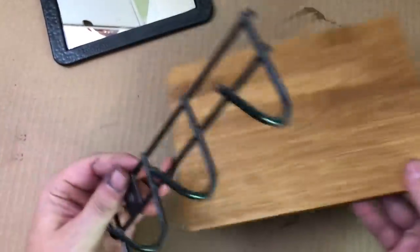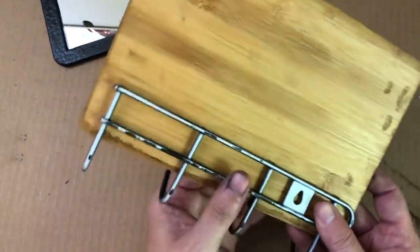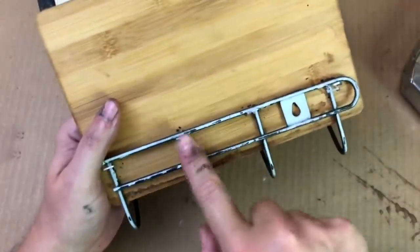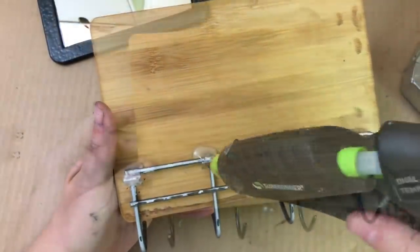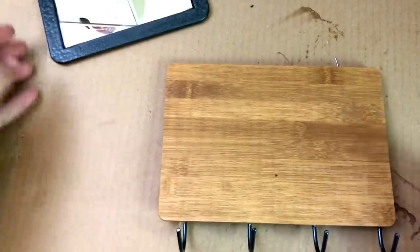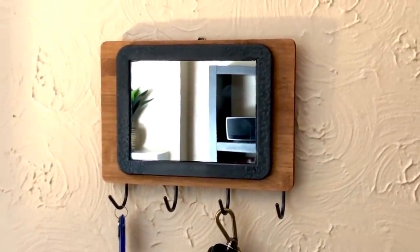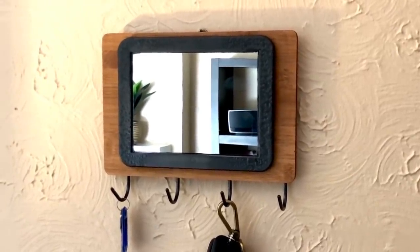Then it was time to start assembling everything. I flipped my cutting board over, took my utility hook and eyeballed where I wanted it to go, then took out my staple gun and stapled it to the back. I made sure the staple gun was at the top of each one of those. Then I took some hot glue and put a generous helping on that. After everything dried, I flipped it over and glued my mirror down to the center of the board. And this is what it looks like when it's done — I love this, I think it's super modern looking. It definitely has that industrial vibe, and I think I'm going to hang this one in my office.